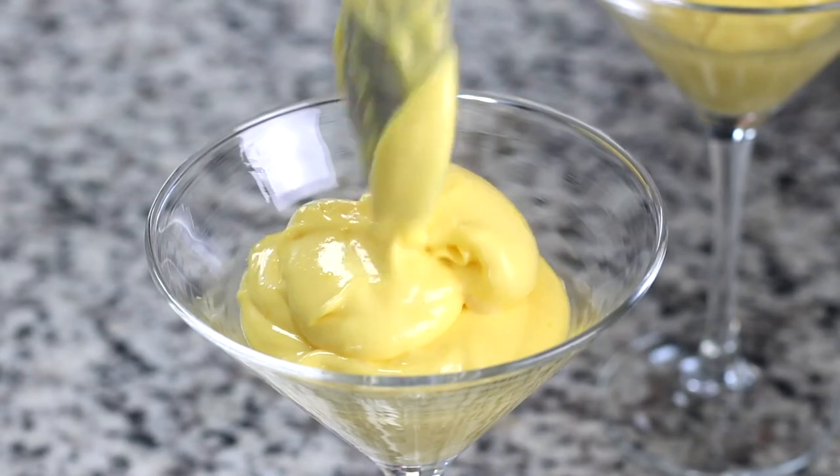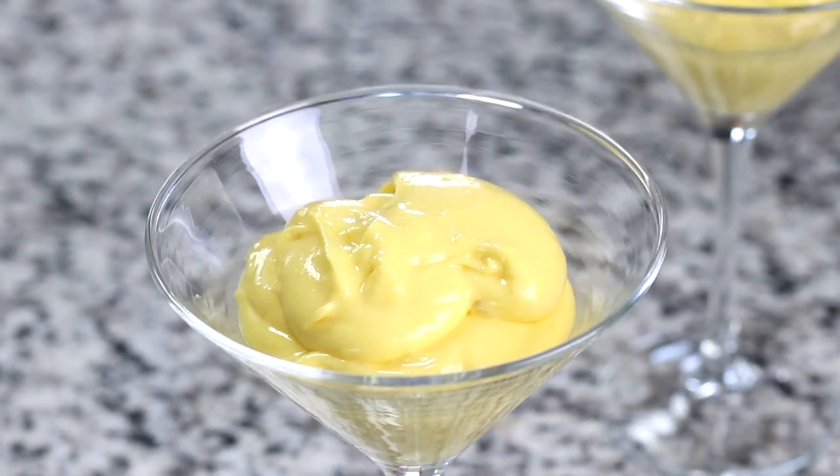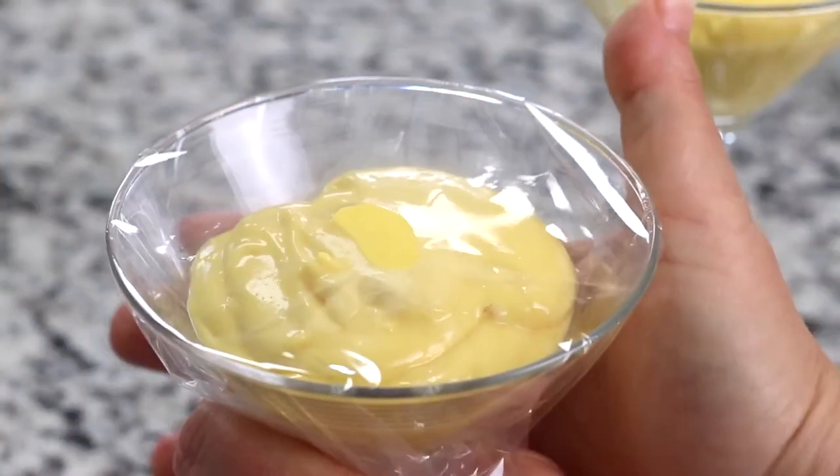Serve this custard either warm or cold. However, if serving cold, make sure to cover with plastic wrap and refrigerate for a few hours.